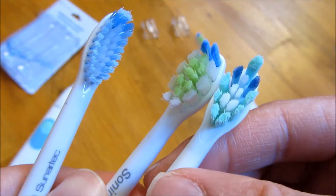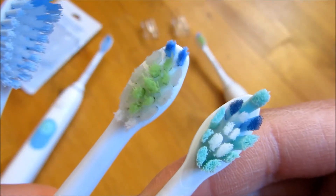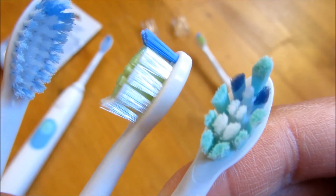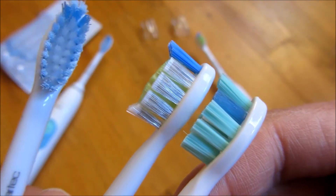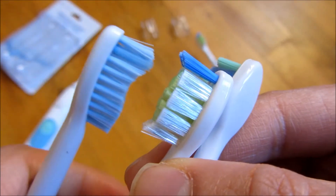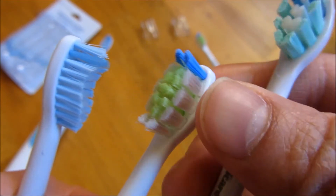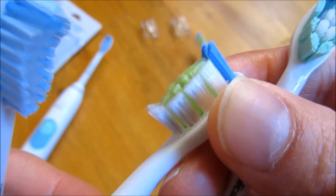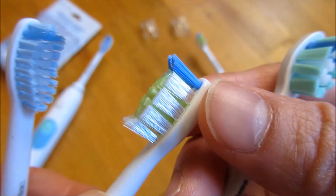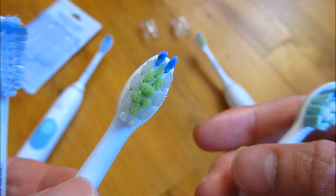Let me go ahead and try to zoom in a little bit more so you could see the bristles. Let me show them from the side, and even this particular one from the side so you could tell. You'll notice the one in the middle here, this Sonomart one, has sort of different heights on all three different angles. So let me just show you the angle of it.